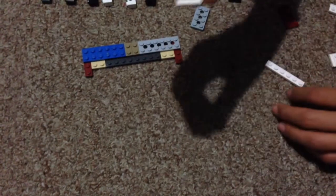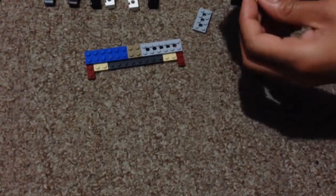It's like making a piano — you're going to add like one of these. See? And then you're going to add a 1x6. Add it right there, like that.